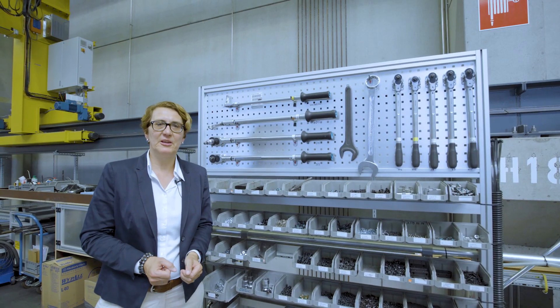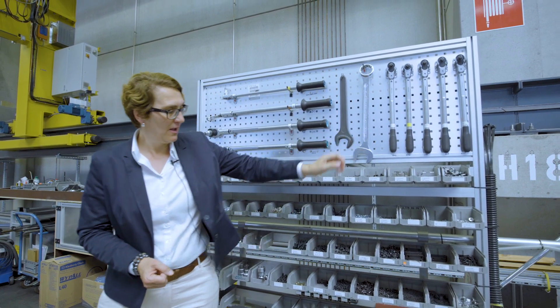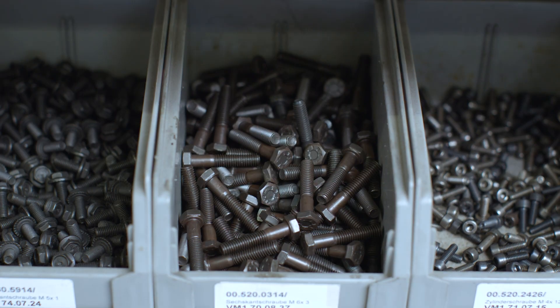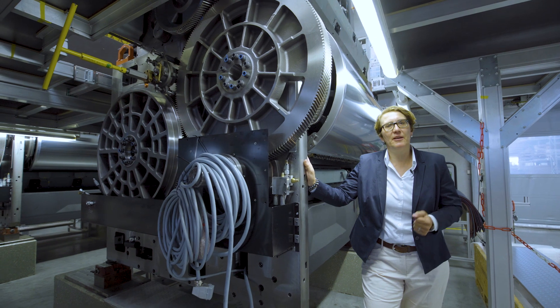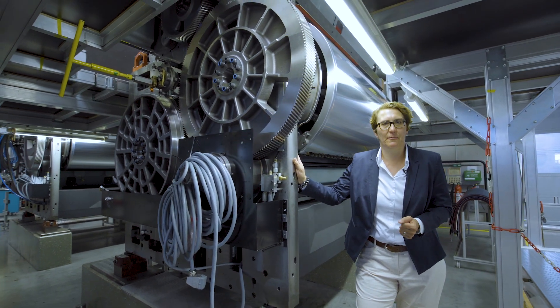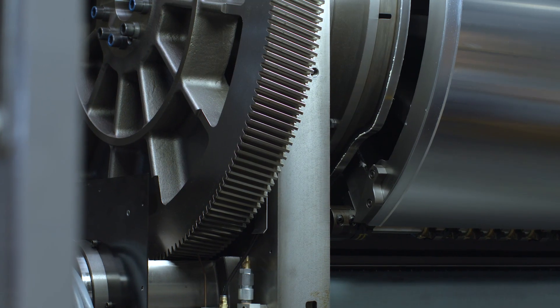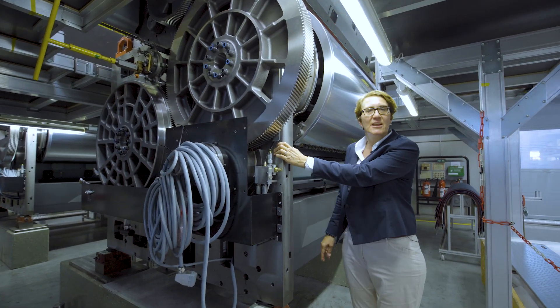The beauty of these machines is that we need to use the largest tools but also the smallest components. We designed this machine for a 24/7 industrial packaging print operation. The capacity of these machines is 70 million sheets per year. It's a robust and stable design — it's made to last.